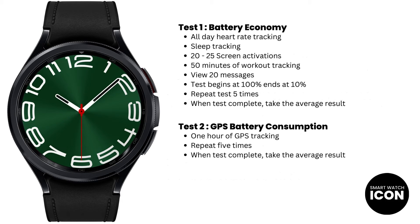When it comes to conducting the battery life test for smartwatches, I always maintain the same set of standards and consistency so that when I go about comparing the results, the comparisons are fair. If you are wondering why I have selected these features when testing, it's because these features are the highest battery burners. For the first test, I have all-day heart rate tracking, which is probably the highest one in terms of battery consumption. The same goes with sleep tracking, 20-25 screen activations which I use during workouts, I also track my workout, view messages.